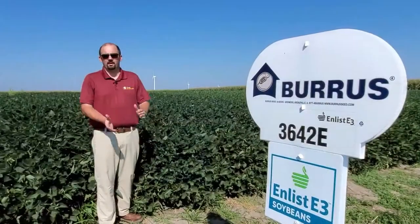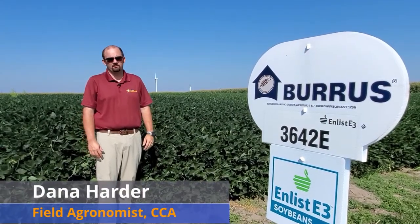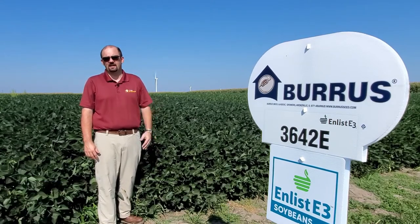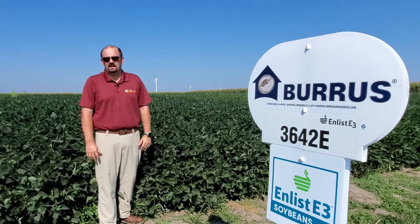Welcome everyone. I'm Dana Harder, field agronomist for Burris Seed. I cover Missouri and western Illinois. We're really excited to have you here to introduce our bean lineup. We'll be covering the Enlist lineup, but we have many other technologies that'll best fit your operation and allow you to choose the technology that'll work for you.